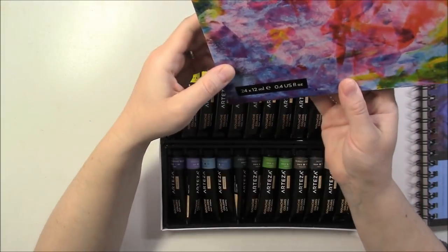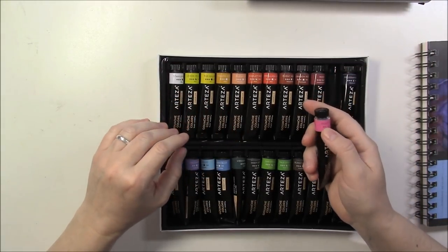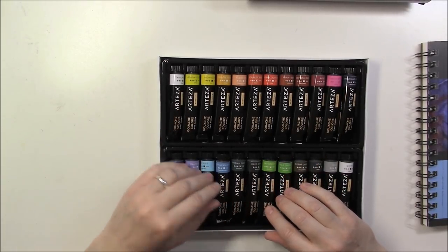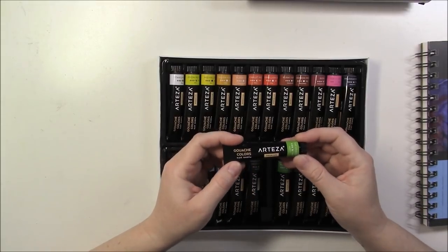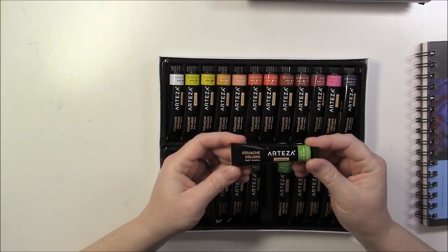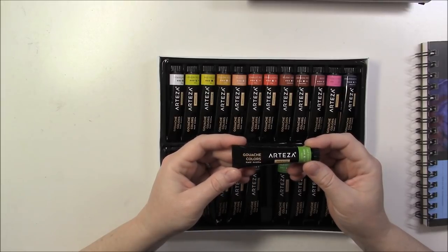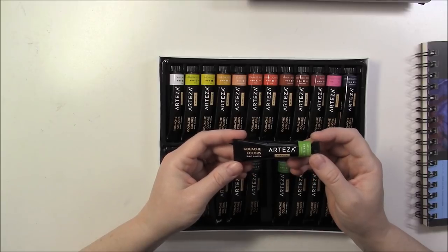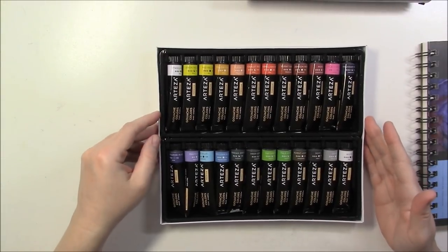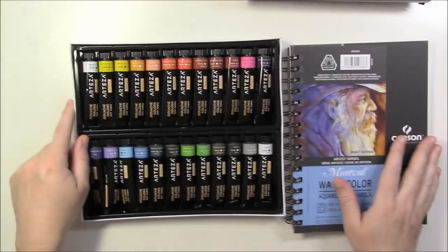There are 24 colors in the set, and each tube is 12 ml, which is slightly smaller than M. Graham at 15 ml and Winsor & Newton at 14 ml. What I'm going to do first is a swatch of these, and after that I'll just paint something.